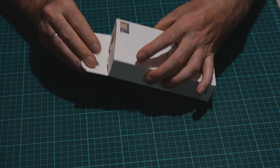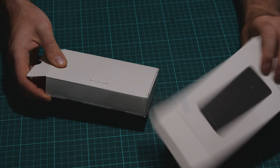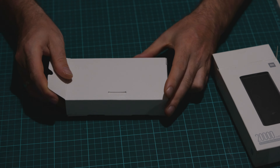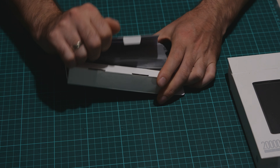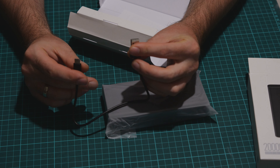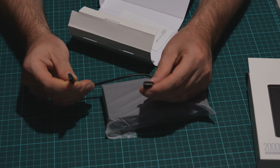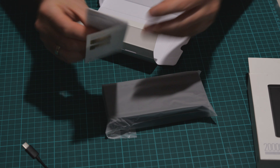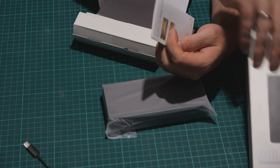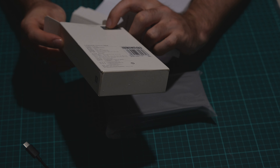I got it from AliExpress — I'll leave a link below for this item. You get a USB-C to USB-A connector to charge your USB-C phone with 5 volts. You also get something like a manual and a confirmation that it's an original part — Chinese people like those — along with certificates and hologram stickers.